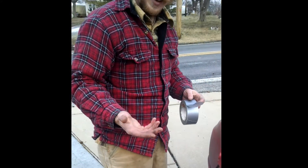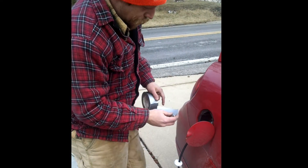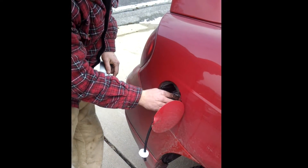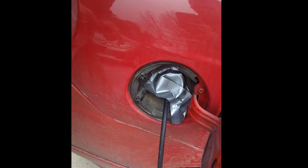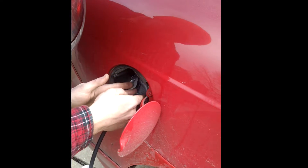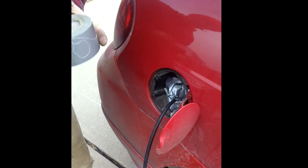Alright, so we've got the duct tape on the tank now. We've got the little hose made from fuel line with the milk jug. We're going to throw some duct tape on the filler neck right here. This is basically the free evap tester — put it under here, get it in there real good. It probably won't hold up but we'll see.